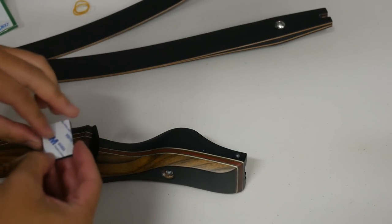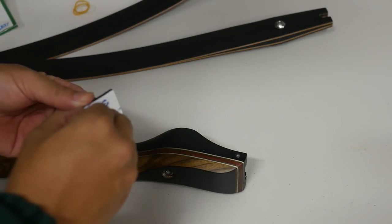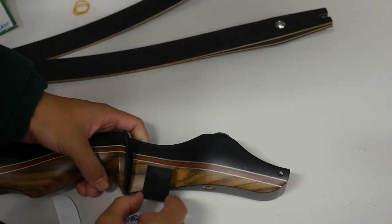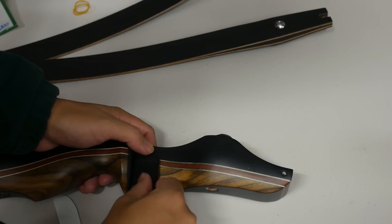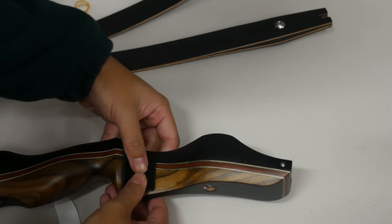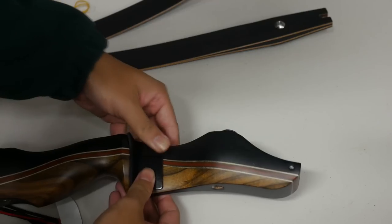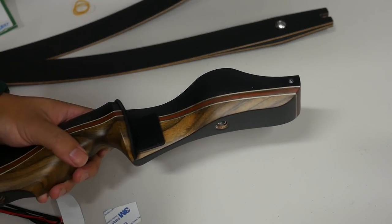Remove the backing tape from the strike plate. You might want to use some rubbing alcohol to get rid of any residual oil, but I'll just put it straight on. It's a nice big plate — beautiful. Press it firmly in place. And that's the rest setup complete.